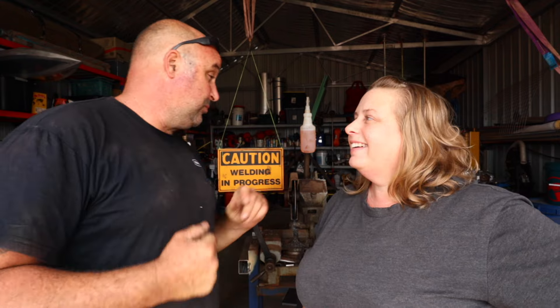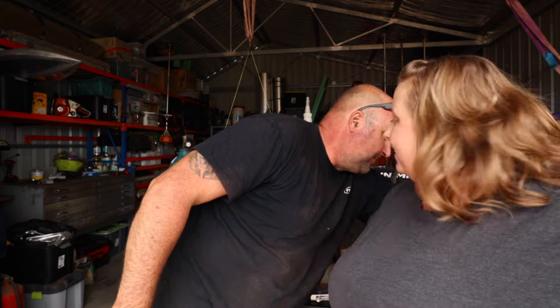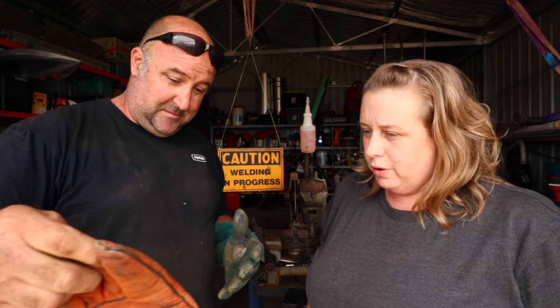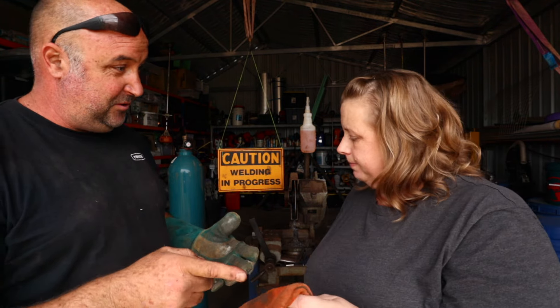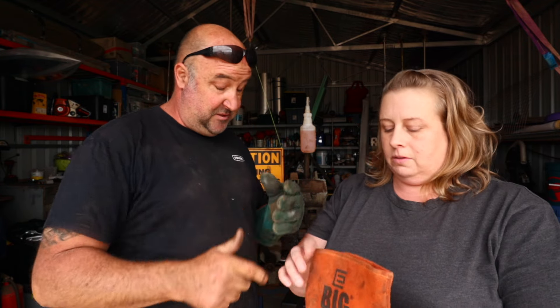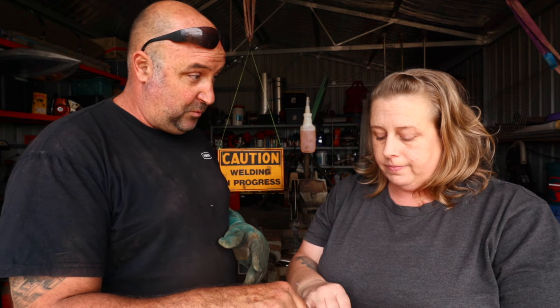Normally I just weld with a left glove. The blue one — one's left and one's right. I don't wear a glove on the trigger finger hand, I only wear a glove on this hand. But I got you a righty because I don't want you to burn your hands, so you're going to be wearing both gloves. We'll see how you go with the right one.